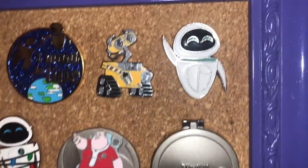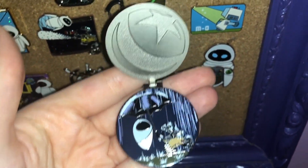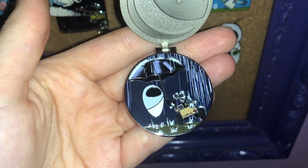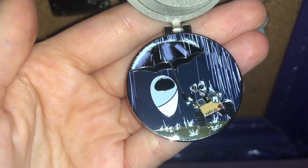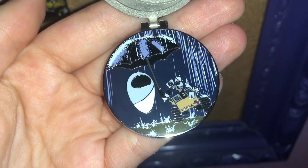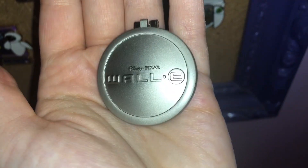Now, those are some OE ones. This one I really like — let me take it off. It's an LE750 and it has the Luxo ball at the top. It depicts one of the cutest scenes of WALL-E really caring for Eve — he doesn't even know if she's going to come back to life or what happened, but he just really wants to take care of her in the rain. And then it just closes shut and says WALL-E.